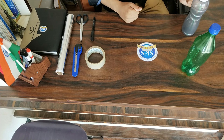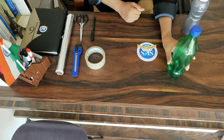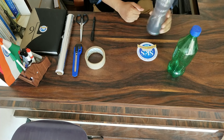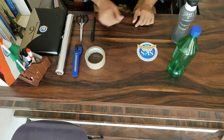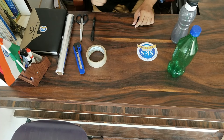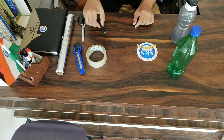For this project we need one bottle that is slightly bigger and another one that is slightly smaller. We also need a transparent tape, a cutter, aluminium foil, scissors, and a permanent marker.